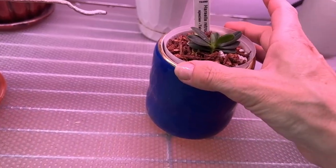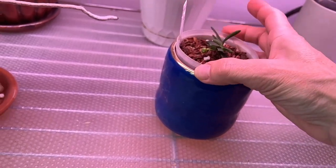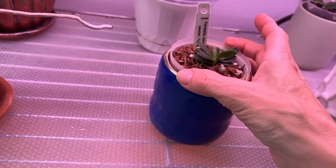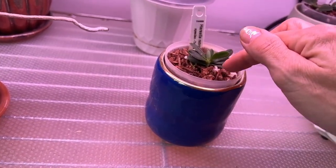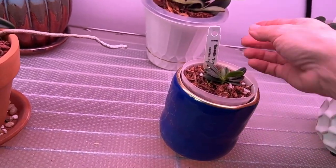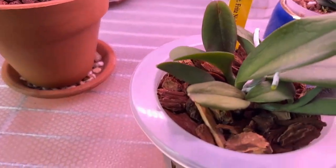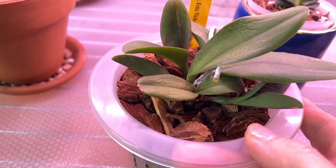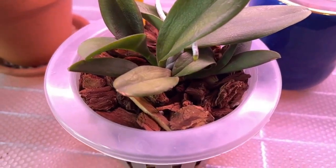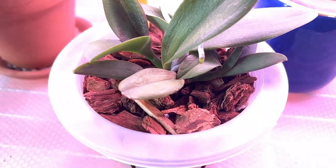And then we have the Hariella Retrocalla three-lip that has a bud back here. I recently had to readjust her because she was growing into the bark down, so I had to readjust her up a little bit — that's why this leaf is a little wonky. Then we have this one here, the Fritz Nicholas Spring Dance, that did nothing for the longest time.